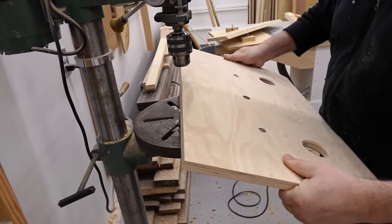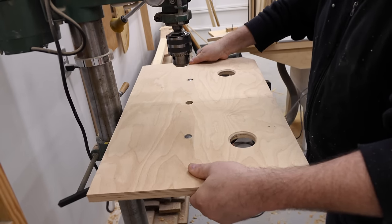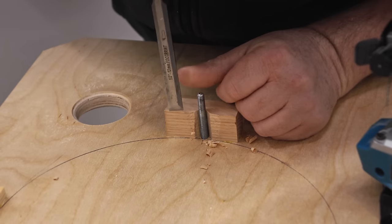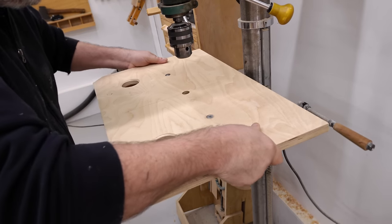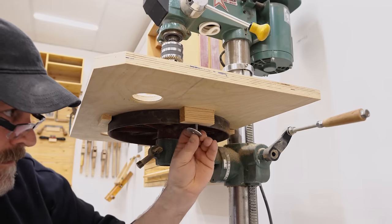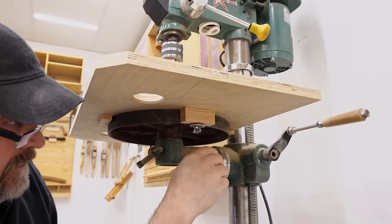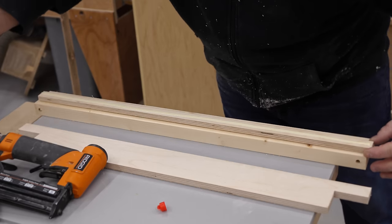With the glue dried on the taller locator blocks, I can once again put the table in position and see how it fits. Here I can see I'm a little bit snug, so I'm going to trim a little bit off with a chisel and then try again. At this point the top is finished and I can get it put in place. I'm going to use those same fender washers but wing nuts this time to make it easy to take it off. The next phase of the build is to get the fence put together.